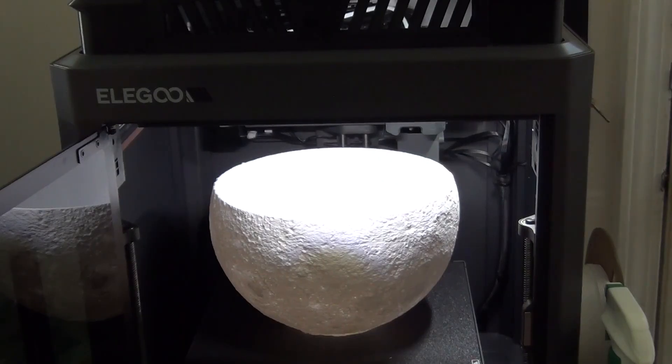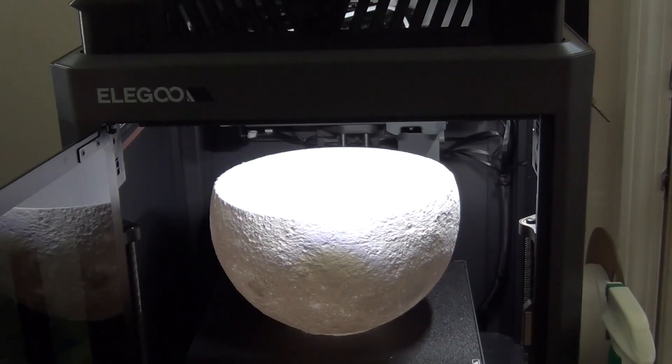Good Monday morning to you all. YouTube here with you at the new printer, the Elegoo Centauri. What you're looking at is an unfinished moon. I made a complete video on this and in the process I was very positive about the printer, and rightly so — it was doing pretty good, everything was working.